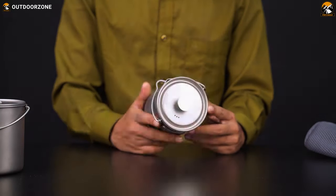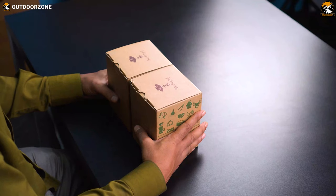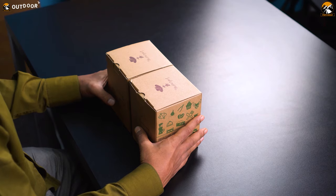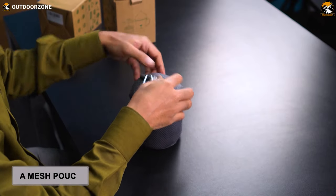As you have already known from this video's title, we have got a titanium French press coffee cup and a titanium mug with us today. First of all, let's find out what's in the box. We have two boxes with us, which look pretty similar. In the first box, we've got a titanium mug in a nice mesh pouch.